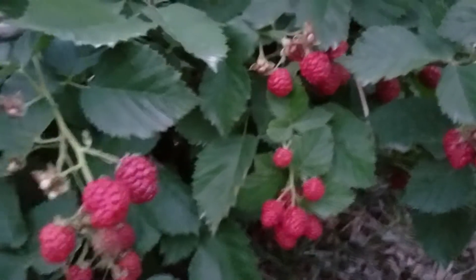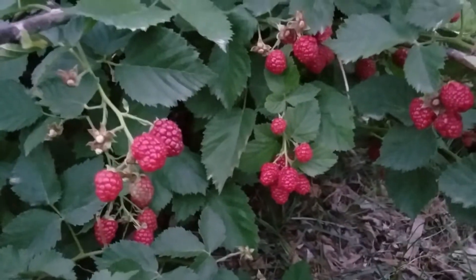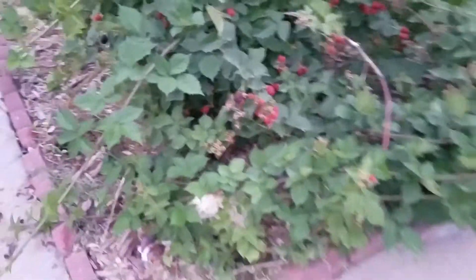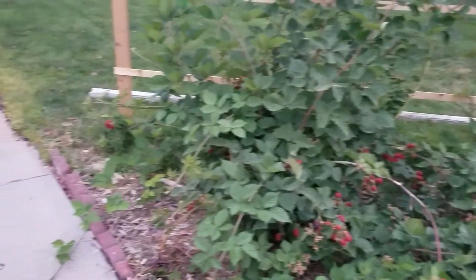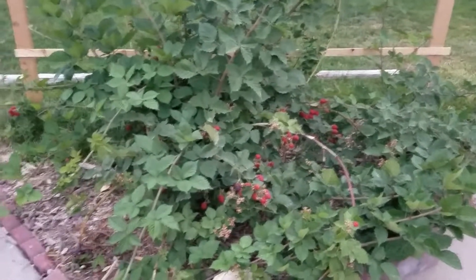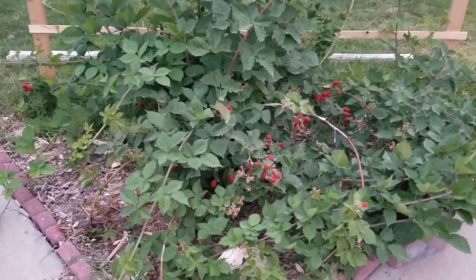I've never done a video on my blackberries, but I do have blackberries. They're here in my front yard. This blackberry plant bush was transplanted from our old place. We transplanted it here three summers ago.